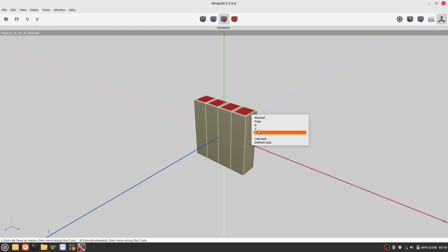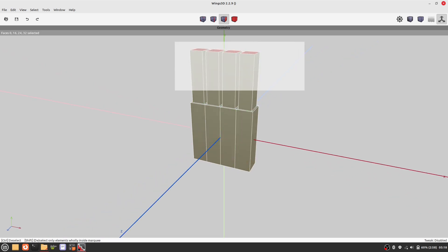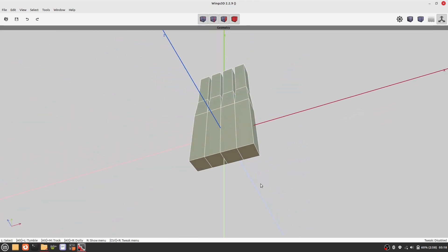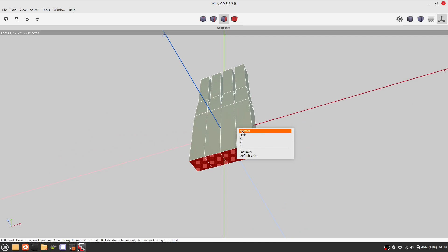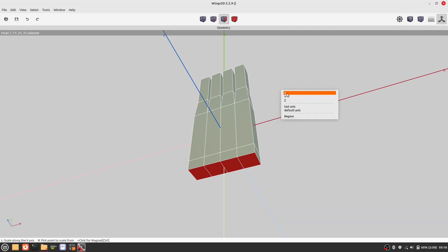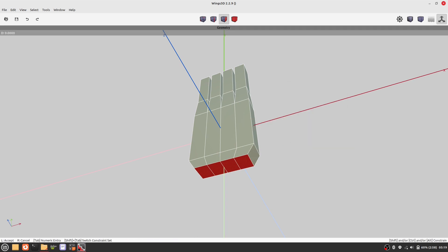Let's select some faces and insert them — these will form the basis for our fingers. Let's move them. These are our fingers. Now we make another selection to complete the palm of our hand.